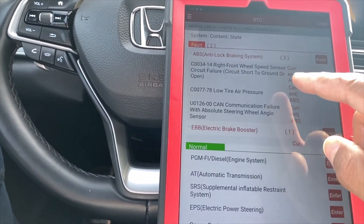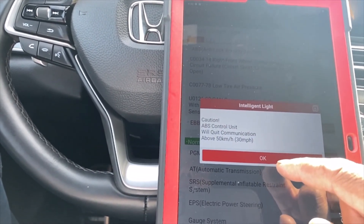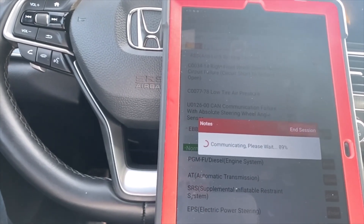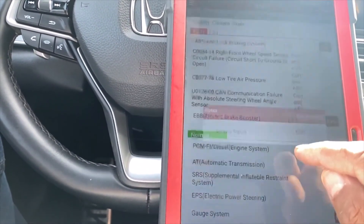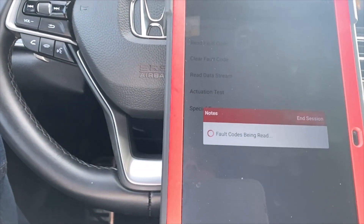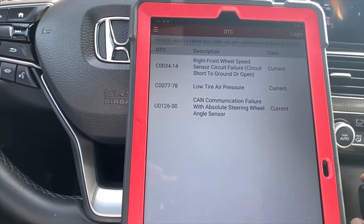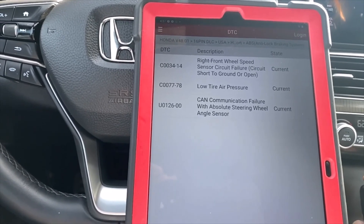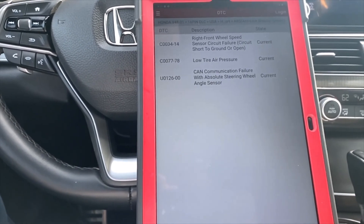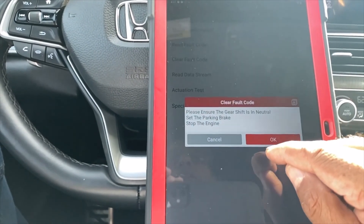The IDAS is already cleared. Going back to the EBS control unit — reading fault codes, it shows right front wheel sensor circuit failure, low tire pressure, and CAN communication failure with the absolute steering wheel angle sensor. Let's clear the codes.